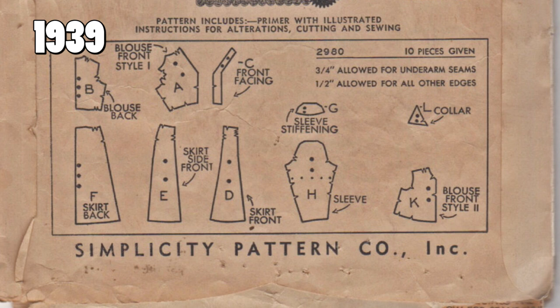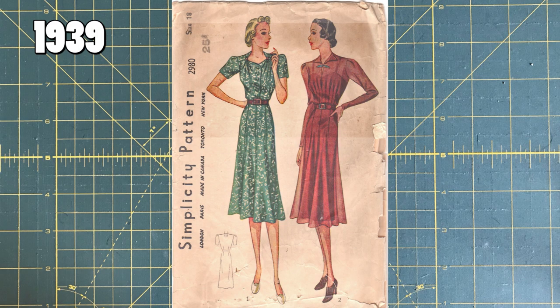I don't see the year printed on the back of this envelope or the front, so I imagine it's probably on the instructions if you have a copy. These pattern pieces are still the unprinted pattern pieces with just perforations to show you important points like darts or buttons — and I imagine all those tucks on the front of the dress as well.